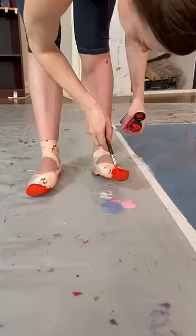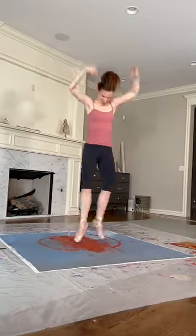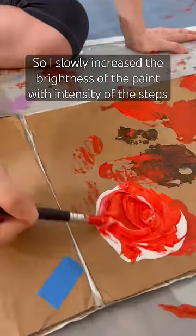I wanted to try to capture a little bit of that in the painting. To do that, I slowly increased the brightness of the paint with the intensity of the steps.